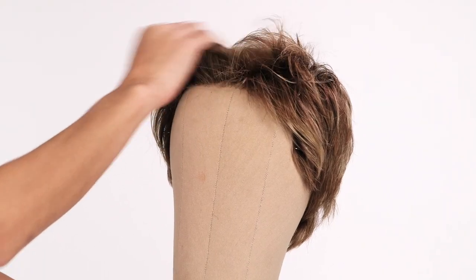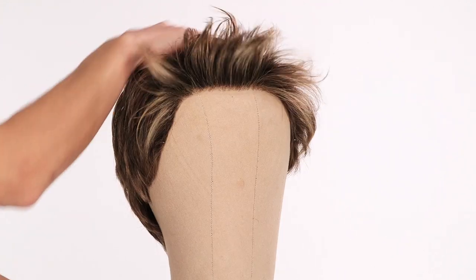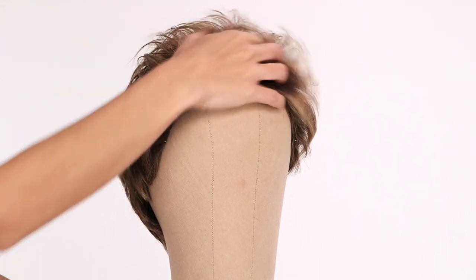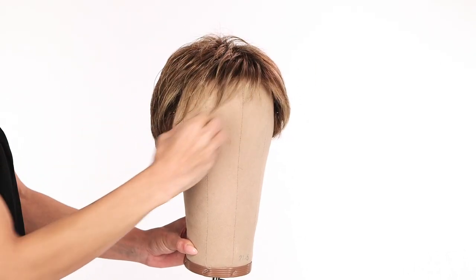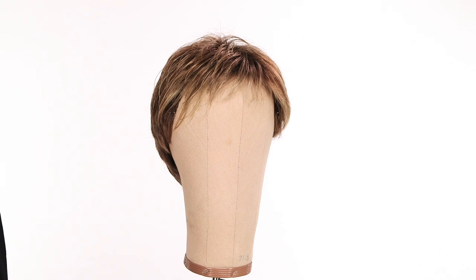For an edgy look, rub the roots gently with your fingers to redirect them and get some height and volume. For a more relaxed style, comb the bangs in front of the forehead or smooth out the hair.